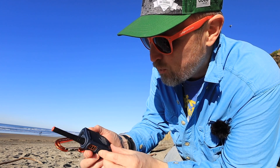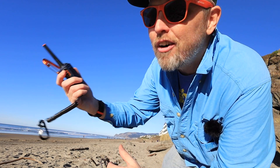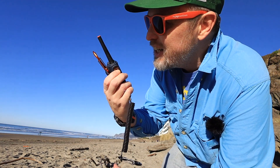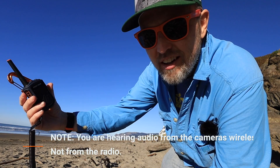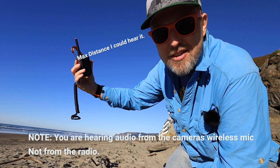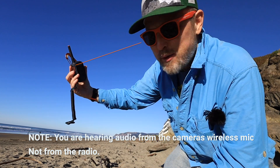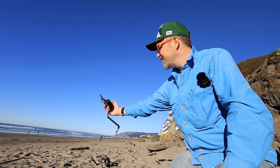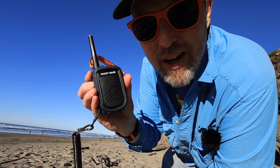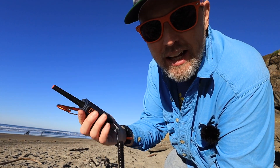We're going to do a test of these speakers to see how loud they are, going from volume one to ten. Starting at volume one — I'm going to see how far I can hear it from my face. Volume one is pretty quiet; that's about the distance I can hear it. Volume five is probably where most people would have it — it's pretty loud.